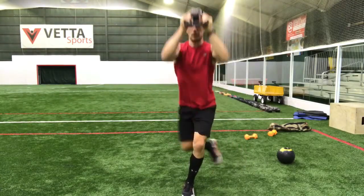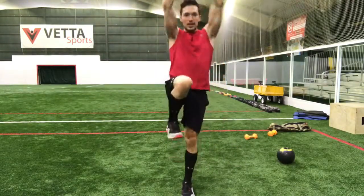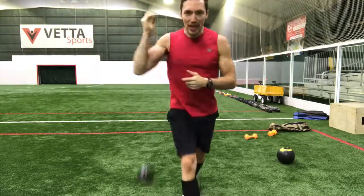Definitely a little difficult to execute, but you can handle it. Give it a whirl, down and up, curtsy lunge and a press overhead. Check that one out.